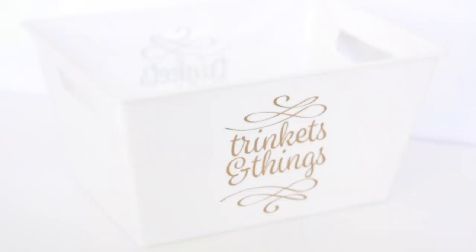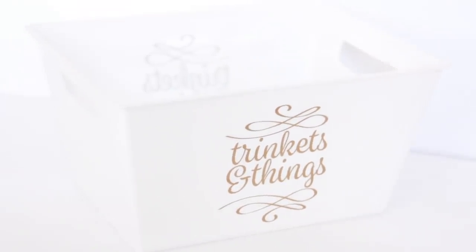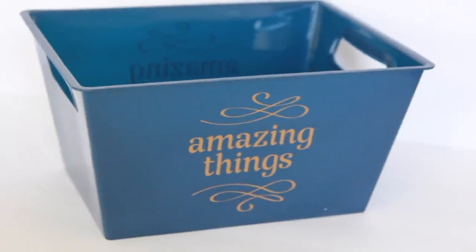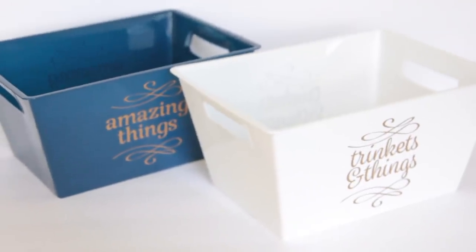Dollar Tree got some new organizing bins in. It's the same shape you always see, but this time they have wording on them. The white one says 'trinkets and things' in gold writing. The blue one says 'amazing things' in gold writing as well, and it has the writing on both the front and the back. There was a gray one too if you're interested.